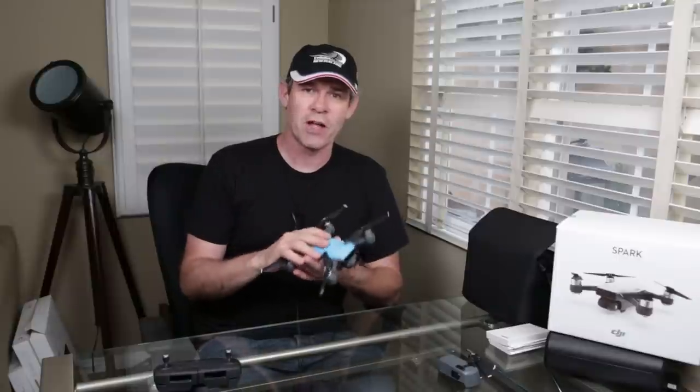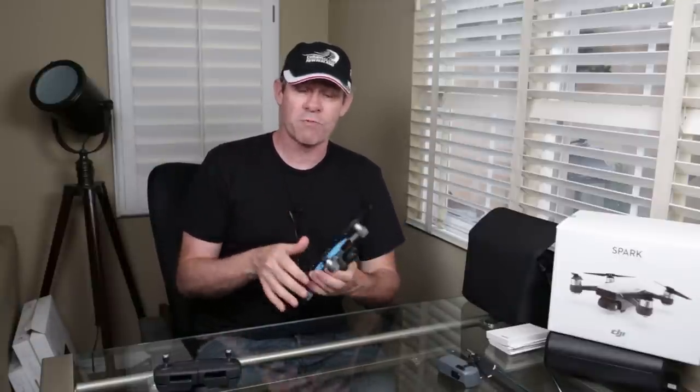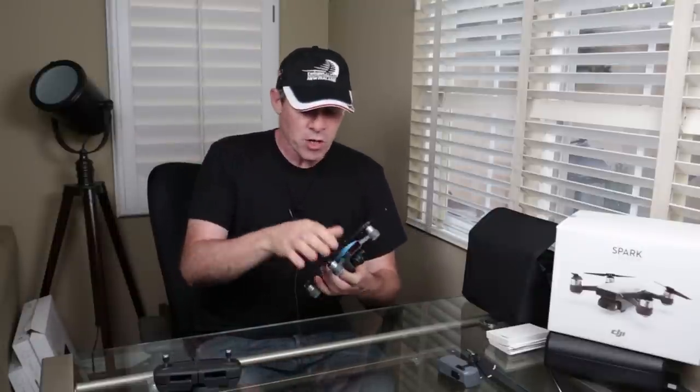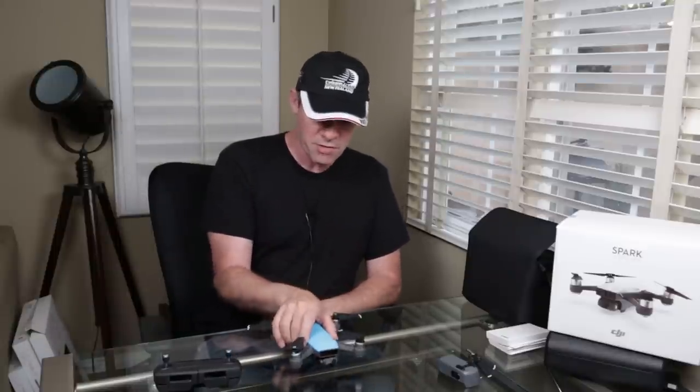I've actually been to the beach today, I've flown it, and I have a few more things to talk about. But first of all, what is Spark and where does it fit in the ecosystem of things? The Spark is, to date, DJI's smallest drone — it's a very small little drone as you can see there.